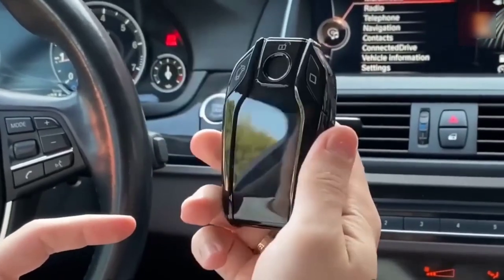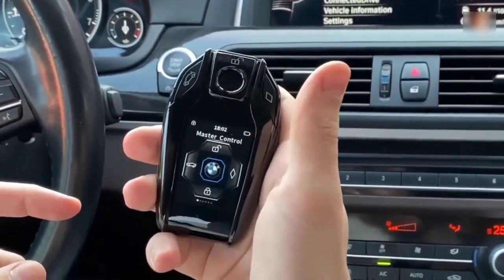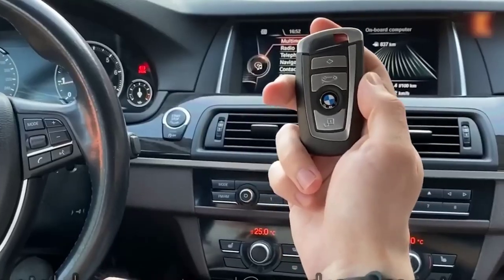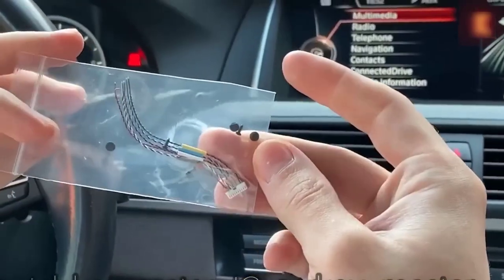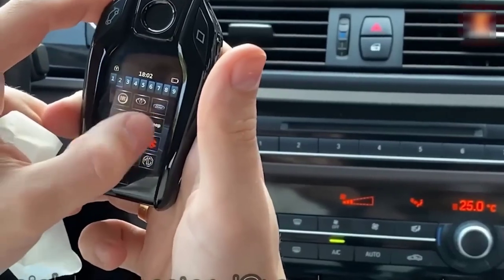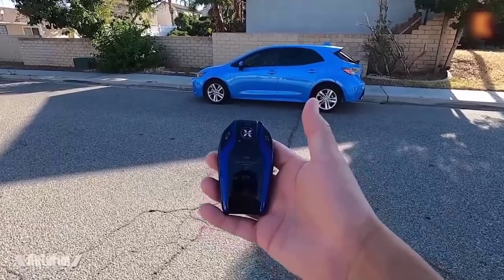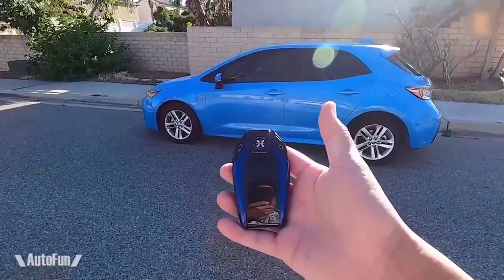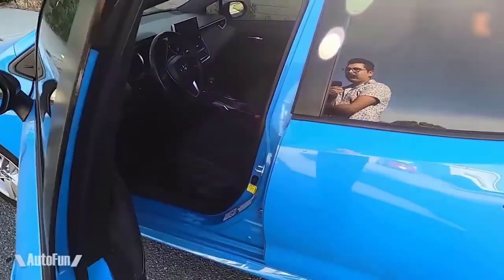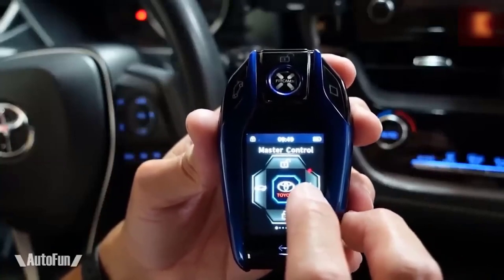Universal Smart Key with a large touchscreen display — compatible with all cars that have a start-stop button. It allows you to turn an ordinary key into a stylish modern key with a display. To do this, you need to disassemble the original key and solder a few wires to the chip. On the display there are buttons to open the doors and trunk, and you can set any car logo. It also has an automatic door unlocking function when approaching the car, and automatically locks when you move away. You can put your phone number on the display, and if you lose the keys, the person who finds them will be able to call you. In addition to the touchscreen, the key has physical buttons to open the doors and trunk lid.